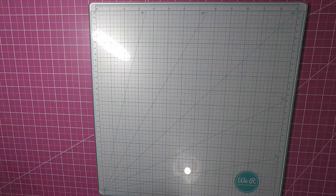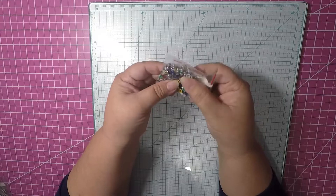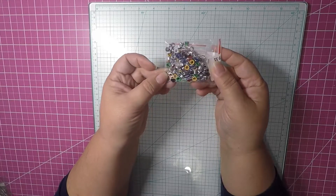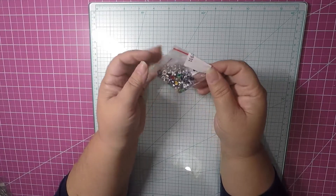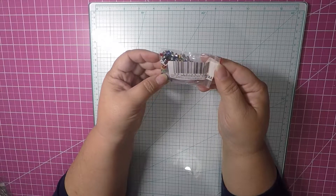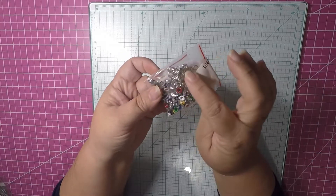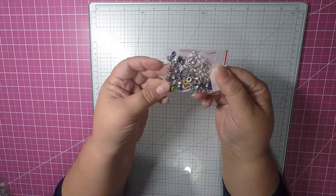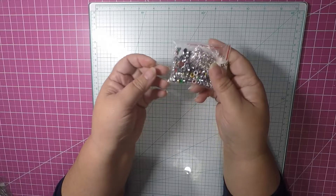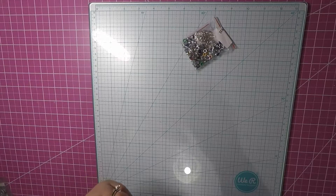The first thing is an AliExpress haul, and the first item I picked out was these eyelids. There's about a hundred in here, and they come in all colors. There's a little piece that connects to the bottom — when you press it down, it locks in. I picked those up. Excuse me, I have a cold right now on top of everything else.